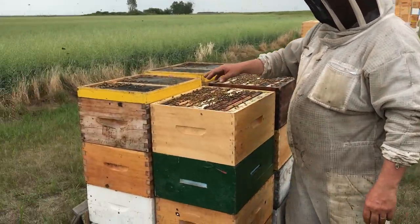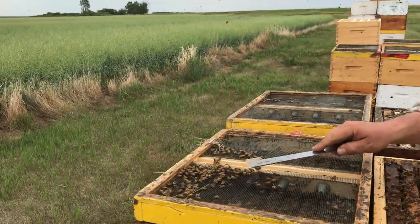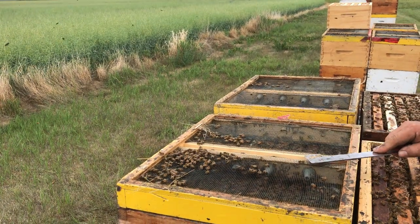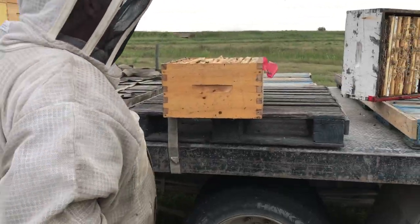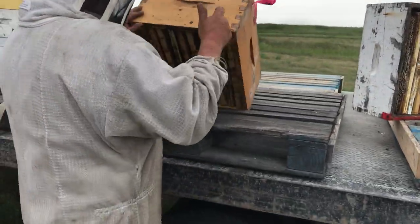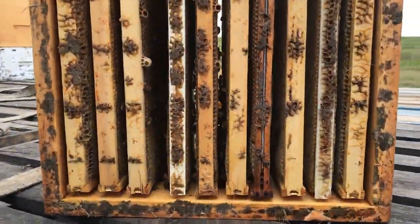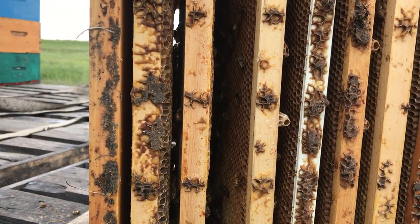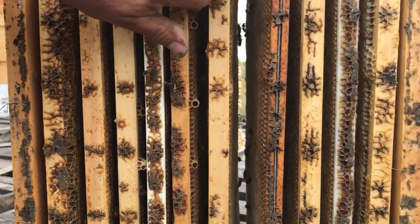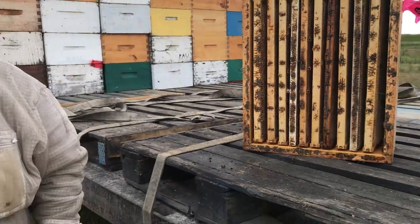If you see a hive like this where there's quite a collection of bees on the wrong side of the bee escape, then you want to go through your boxes and check. You can see this one here — that's the one off of that hive. They just didn't quite completely evacuate. Most of the bees are gone, but not 100%. So we're just going to touch that up with the blower and knock the rest of those bees out.